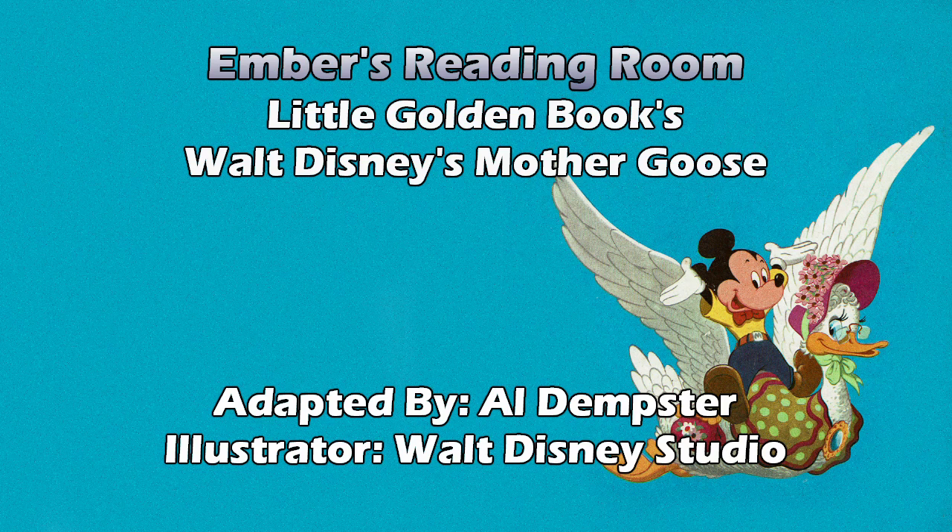Which of the Seven Dwarfs would that be? That's probably Happy. Jack Spratt could eat no fat. His wife could eat no lean. And so betwixt them both, you see, they lick the platter clean. And it has Dumbo and the mouse. Interesting. Little Betty Blue lost her holiday shoe. What shall Little Betty do? Buy her another to match the other, and then she'll walk in two.